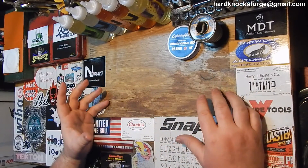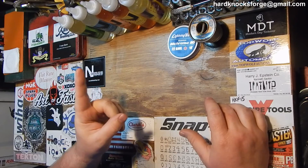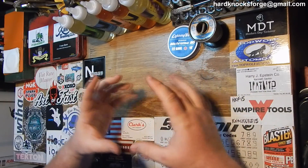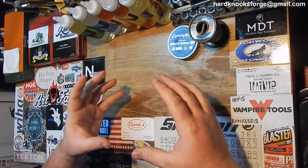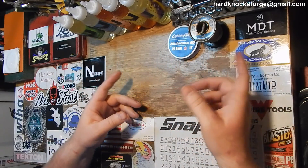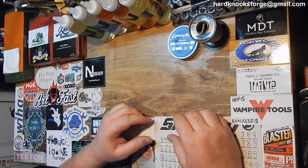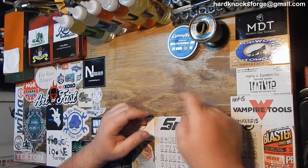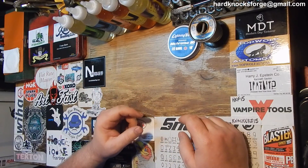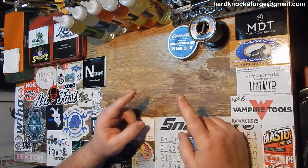For you guys that stayed until the end of the video, there's a link in the description to another smoke machine that I think you could probably fabricate together for about 40 bucks plus some hoses — you buy it right off Amazon. You can buy the juice off Amazon too. It's pretty much plug and play. If you stayed this long, go check out that description and you'll find the link.